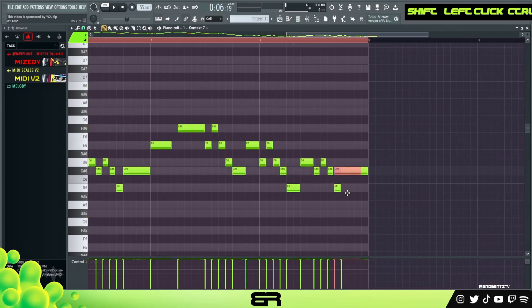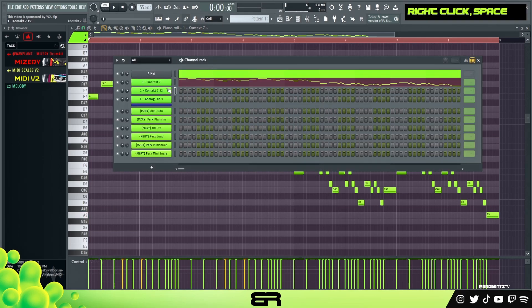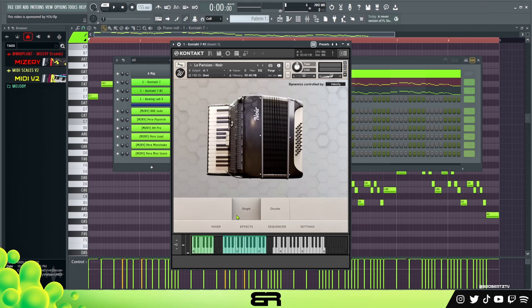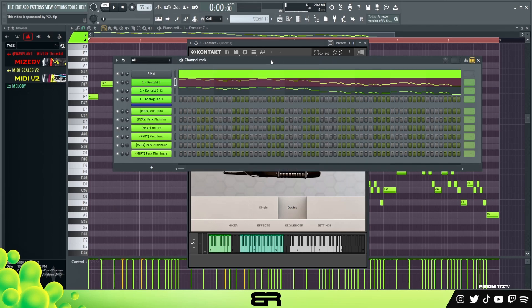We're going to copy it over and adjust this back down. Let's play the whole thing real quick. Then I'm just going to copy this here — we just have a layered instrument. This is the single version and this is the doubled version, so layering these together it'll have a stronger sound.